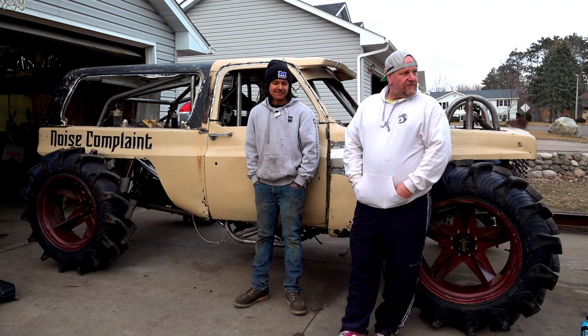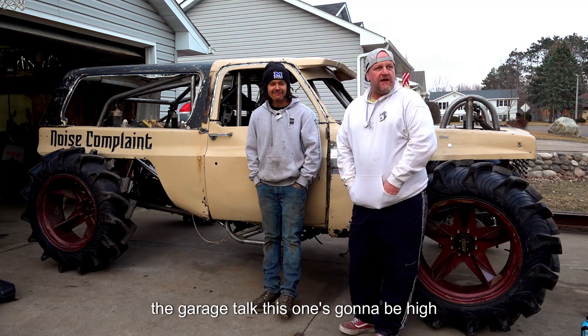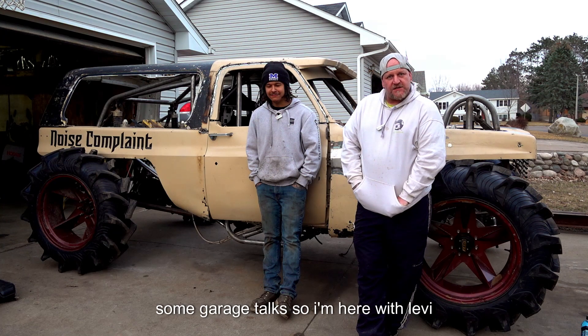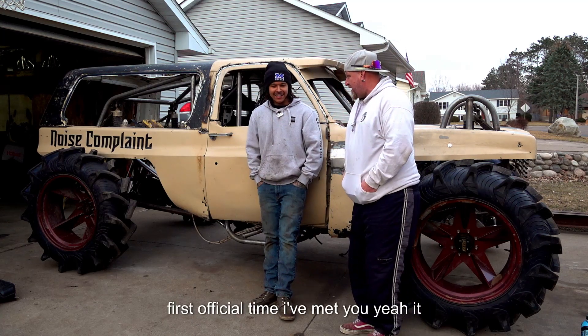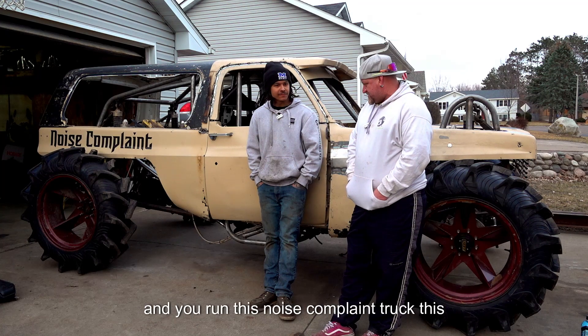Alright, garage talks again — this one's in front of the garage. High Octane Media, we took a trip around and we're doing some mud interviews today and some garage talks. I'm here with Levi. Pleasure to meet you — this is actually the first official time I've met you. Yeah, it really is. Seen you around a lot, but right.